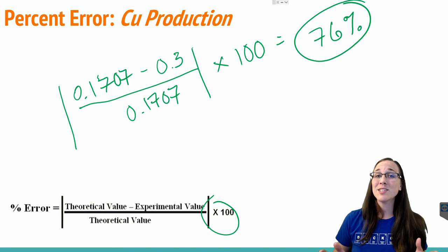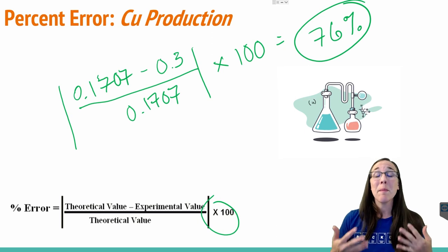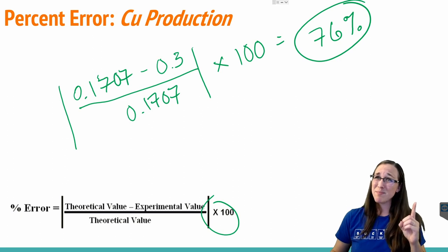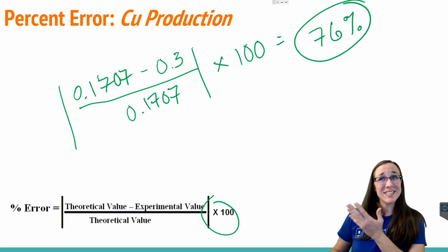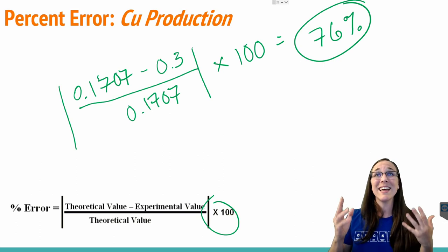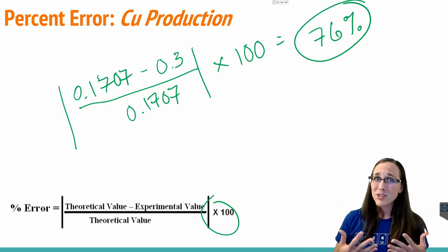In science, you need to do experiments more than just once, as was demonstrated in this video. You need to do them many, many times. It's unlikely that science will ever work right the first time. So in order to better this percent error value, I would need to do this experiment 10, 12, 20, 50 times until I can actually get some real trackable data, and then also make sure that the green solution that formed was actually iron 3 chloride. If it was iron 2 chloride instead, all of my calculations would be different.